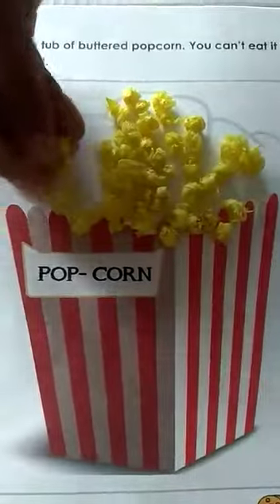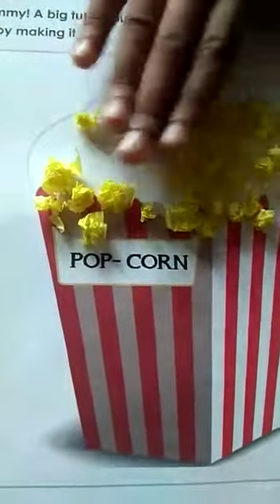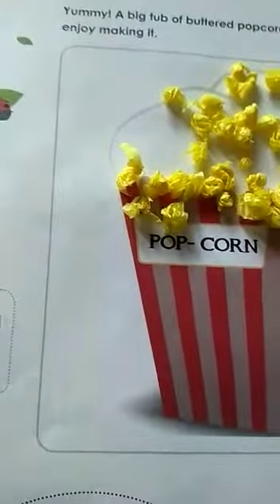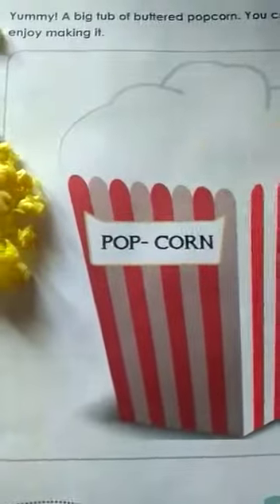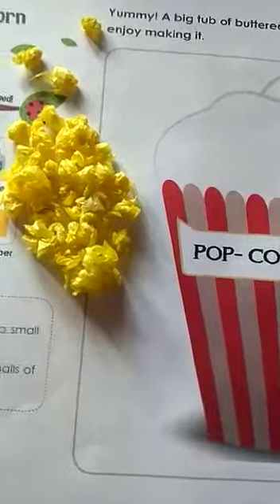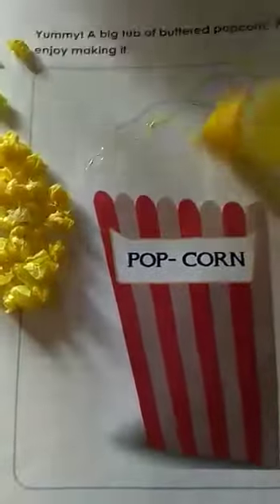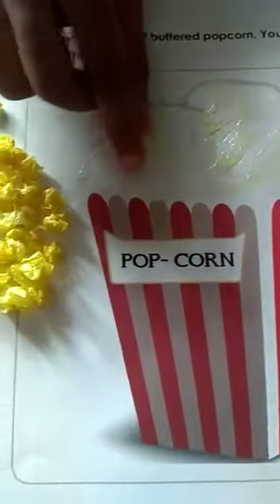Children, I have made such balls. See, the whole paper I have made into small balls. Now what will I do? I just have to apply glue here. Apply glue all over here. Then I will stick the balls.